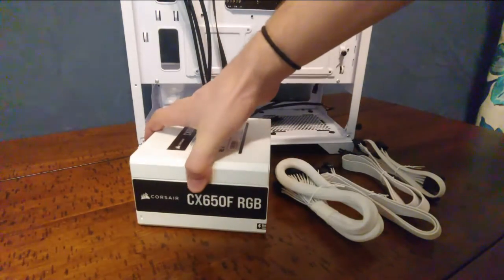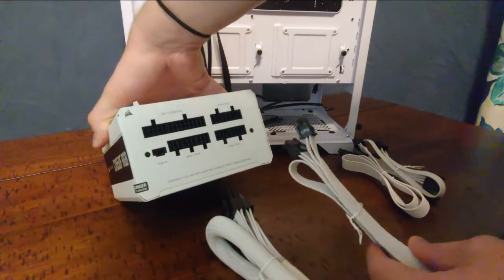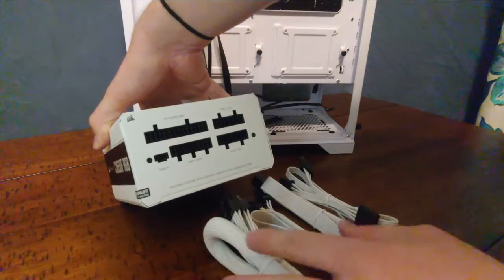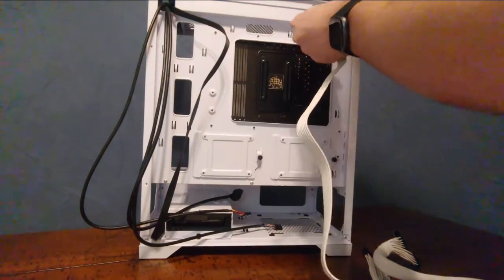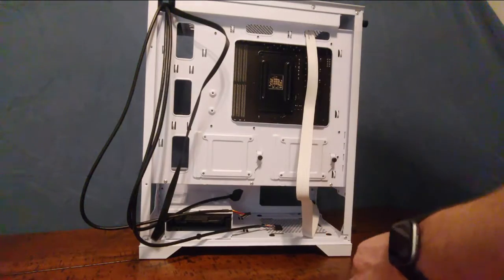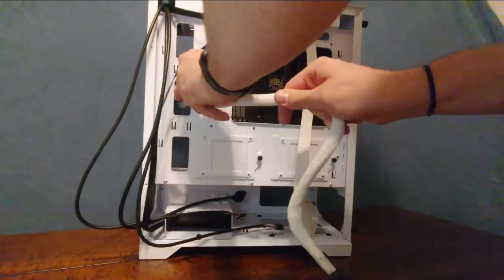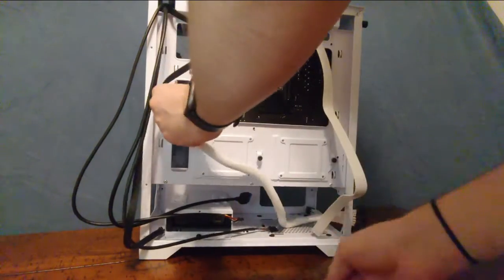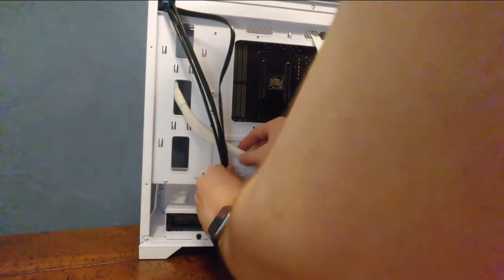Before we install our modular power supply, we will choose the cables we need for this build. Here I have the 20-plus-4 ATX connector, 8-pin CPU power connector, and 8-pin PCIe power connector for our GPU. I also have the 4-pin Molex power connector for our water pump and CPU cooler, as this motherboard does not have a dedicated water pump header. Before plugging in anything, we are going to pre-route the cables to get an idea of how we're going to organize them in a tidy manner inside the case. This process can take a while to get right but you'll thank yourself later.